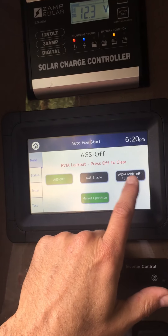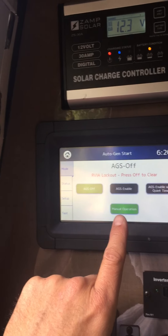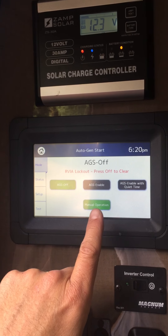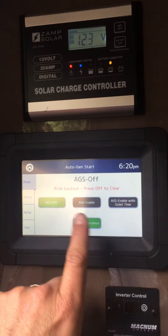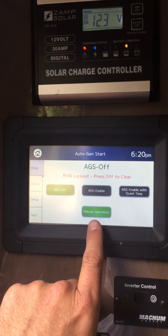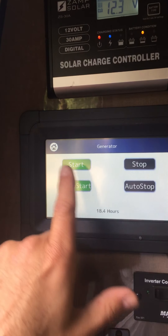These settings enable you to set times and functions for situations like staying at a KOA where they have quiet hours and you can't run your generator. In this case, we're just going to use the manual start. You hit the manual button — very easy — start, stop.